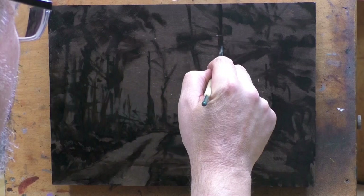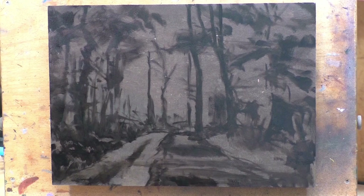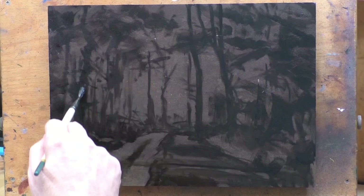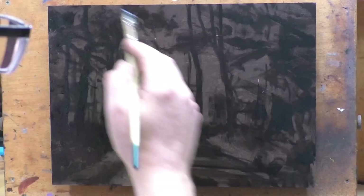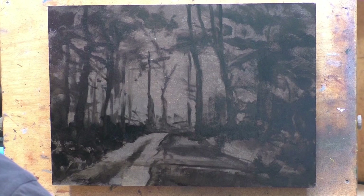I decided to kind of key it off of a coolish green and then a deep coolish yellow for the highlight, and offset was of course the purpley, reddish tones in the ground and the cool gray of the road. I'm really happy with the direction of the colors I took here.